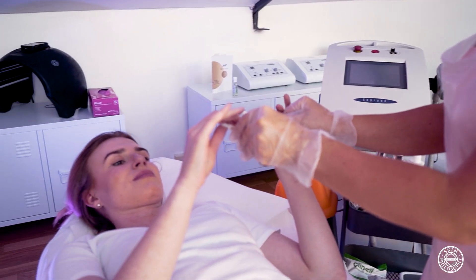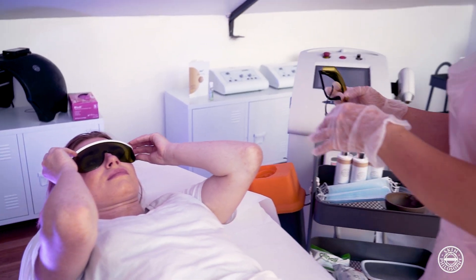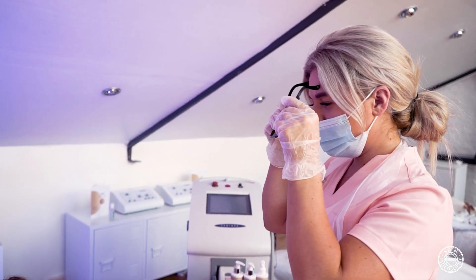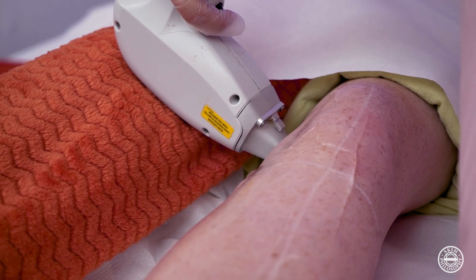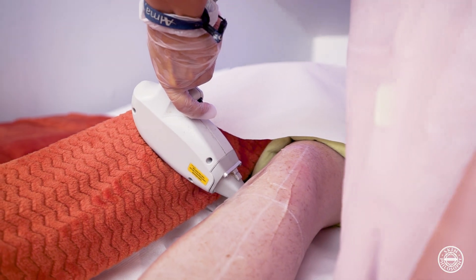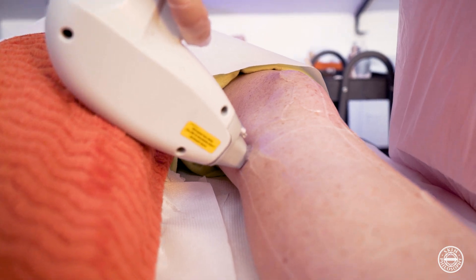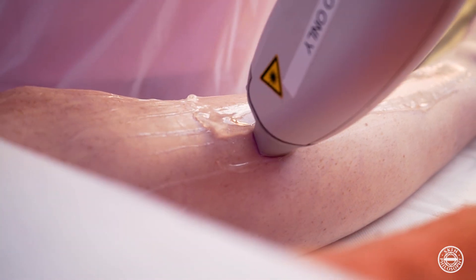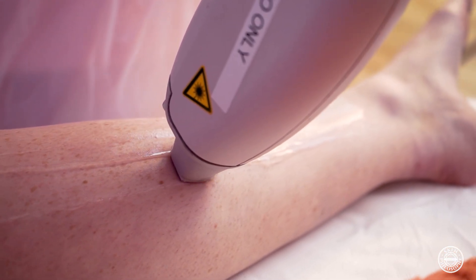After we have put the settings in the machine we will then give the client their goggles and we will put our goggles on before we take the machine off standby. Once both the client and the therapist are wearing their goggles and everything is ready, we'll pick up the handpiece and wrap the strap around the hand as a safety protocol to ensure that we do not drop it. We then apply the handpiece against the client's skin and, checking that the settings are correct, we can take the machine off standby.